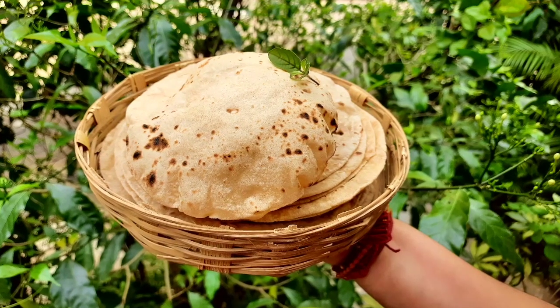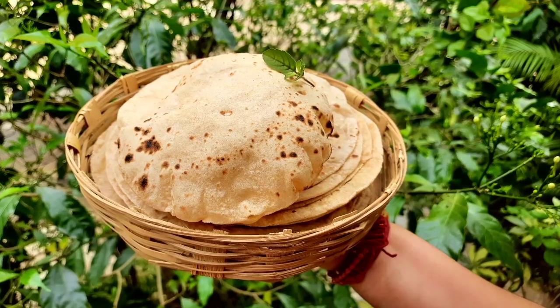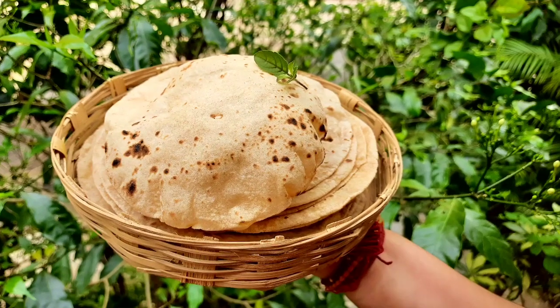Hare Krishna! Welcome to Krishna's Cuisine. I am Bhuvan Sundarita Devidasi with a wonderful recipe.